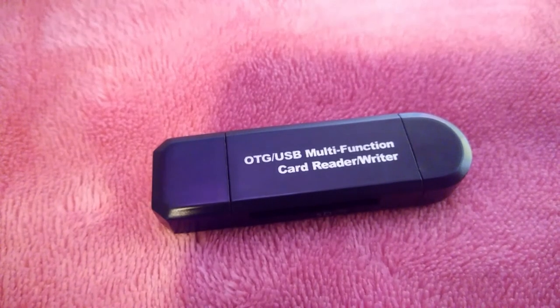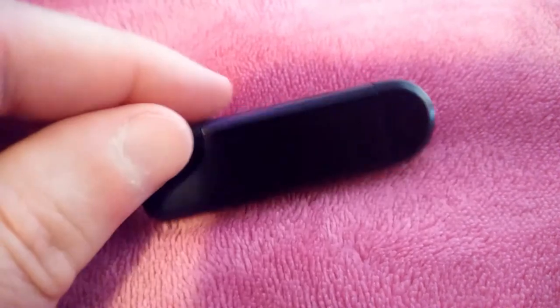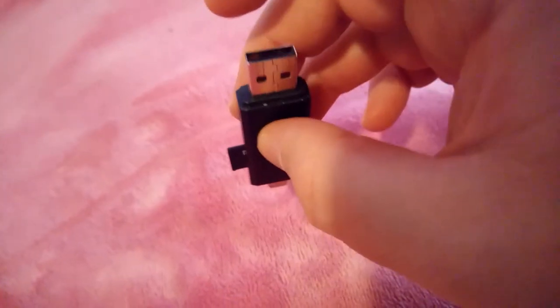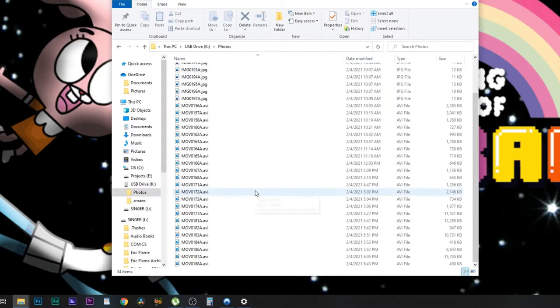Then you just have to put your micro SD card into your computer. My solution is this small USB stick — it has a slot on one side for a regular SD card and on the other side for a micro SD card. On one end it has a standard USB port and on the other end it has the mini USB port. So I put my USB stick into my computer and it'll open a window with a couple of folders, one of which has your pictures and videos in it.